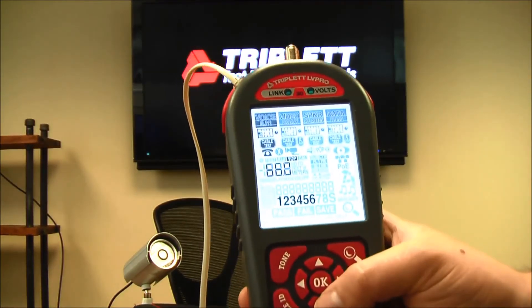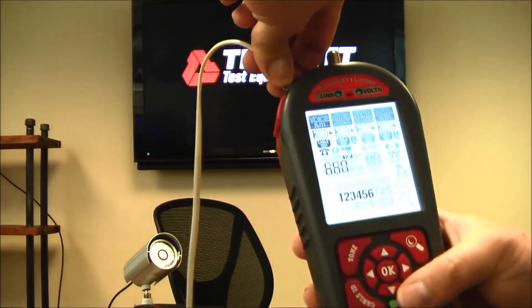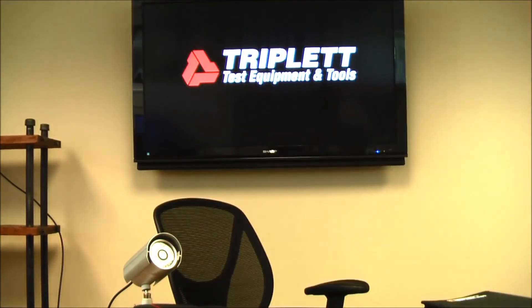The last thing you can do here is the voltage test with RJ11. If you have a telephone line you need to test, you can easily measure the voltage on it.